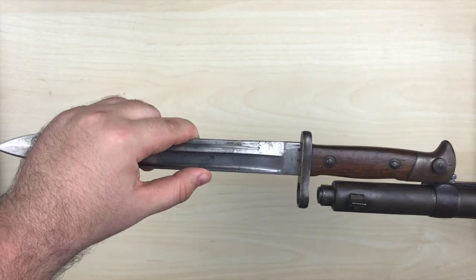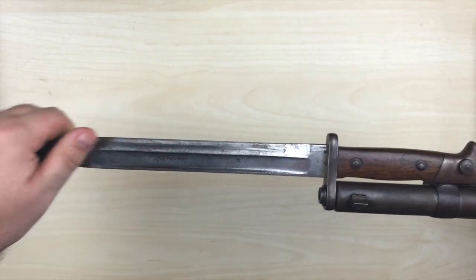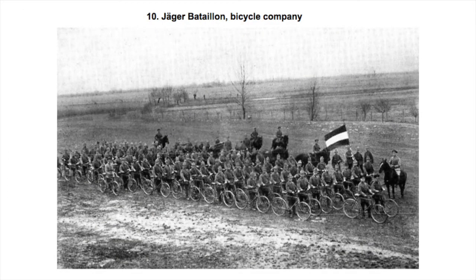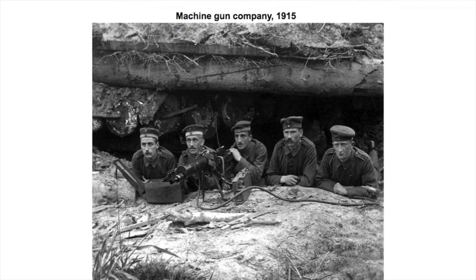But the service life for the 71/84 in Prussia was not over after 1890 — it was only the infantry who switched back to the M71 bayonet. During the 1880s and 1890s, lots of units like bicycle troops, medical troops, the early zeppelin units, military artisans, and later even the new machine-gun companies were equipped with the small and lightweight Bayonet 71/84.